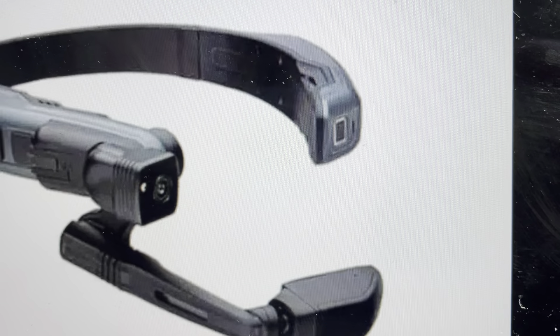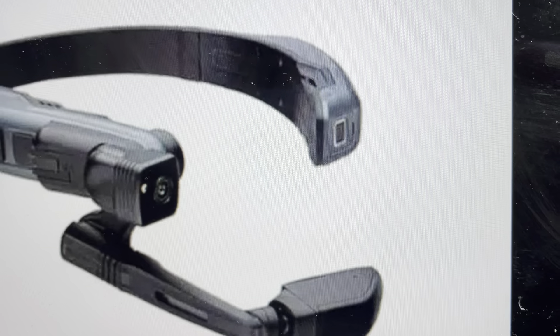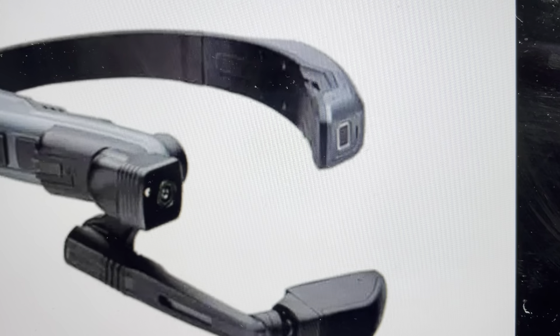Hey everybody, this is a quick video in case you have RealWear Navigator, anything in the 500 series smart glasses, and you need to do a hard reset to the factory default settings on them.